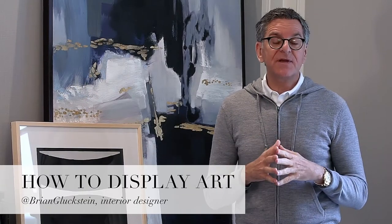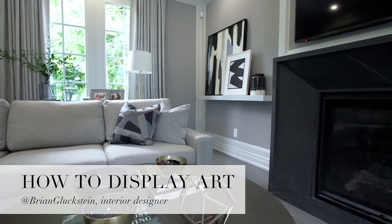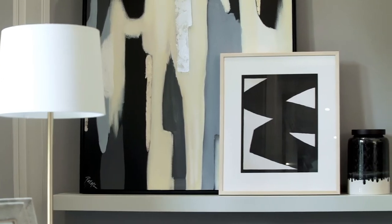When it comes to art, most people think it's a traditional way of hanging it on the wall. But think about it this way. We started with the shelf, and it's about 10 inches deep. It's painted the same color as the trim, or can be painted the same color as the wall.